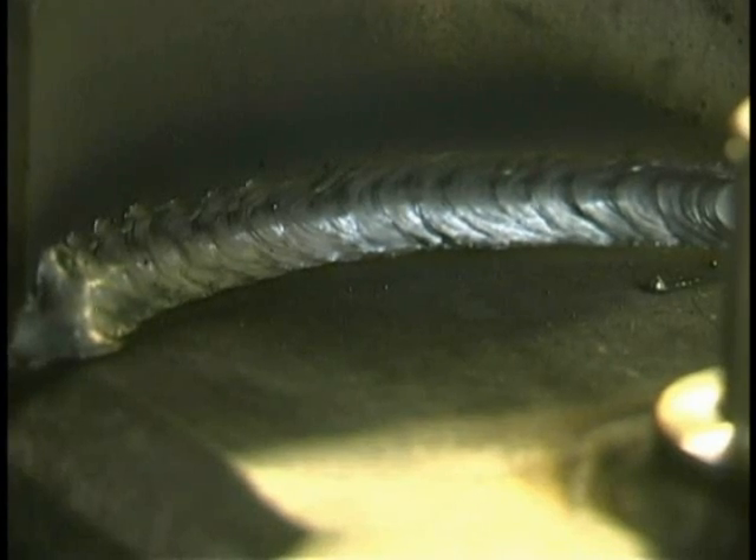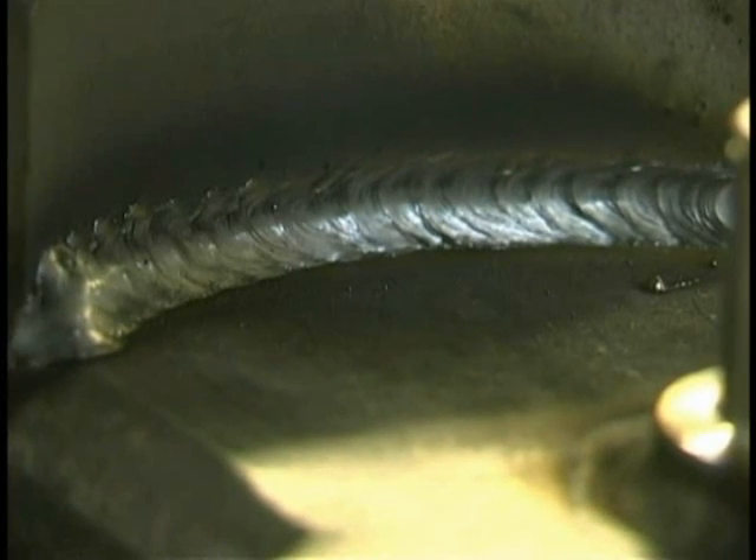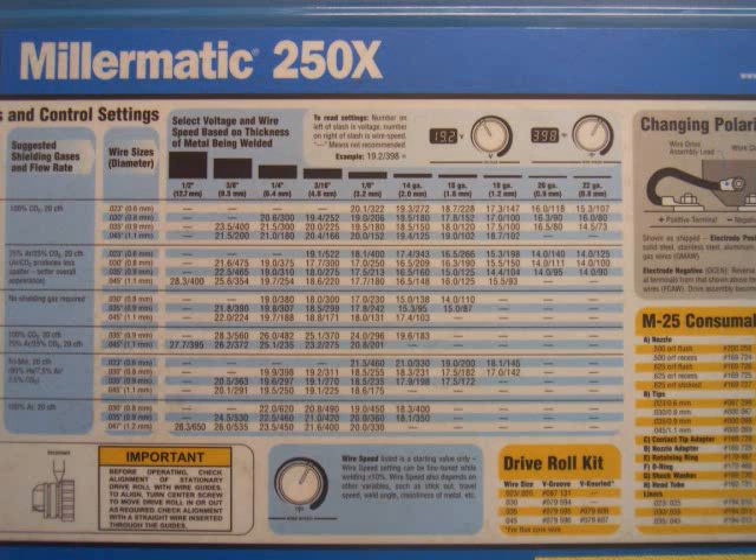What we're looking at here is short circuit transfer. This is used for general fabrication. It's probably the most versatile kind of MIG welding because you can weld sheet metal thicknesses way down thin, all the way up to really pretty beefy stuff.